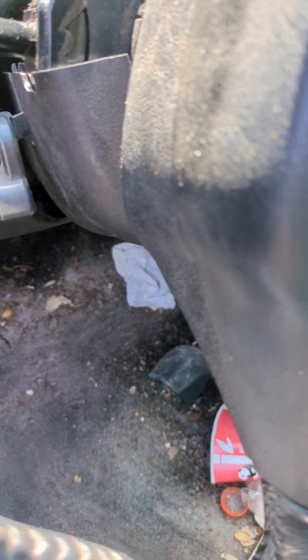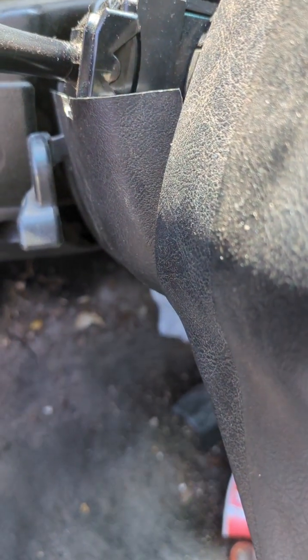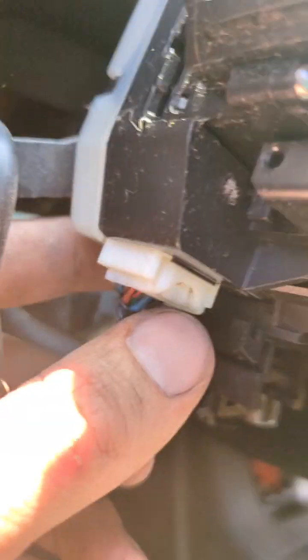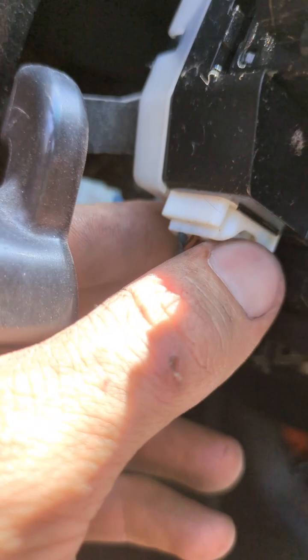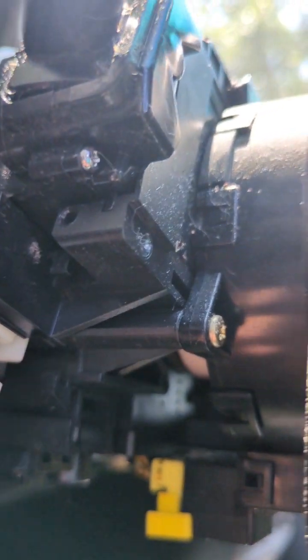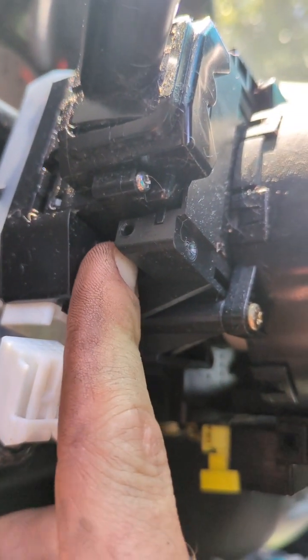Go ahead and take out all the screws to take the cover off. Okay, we're back. Here is the electrical connector right here—you can see where it positions in there. There's a little tab right here, you just push that in and pull it right out. The other bottom half of the clip is right here—push that.